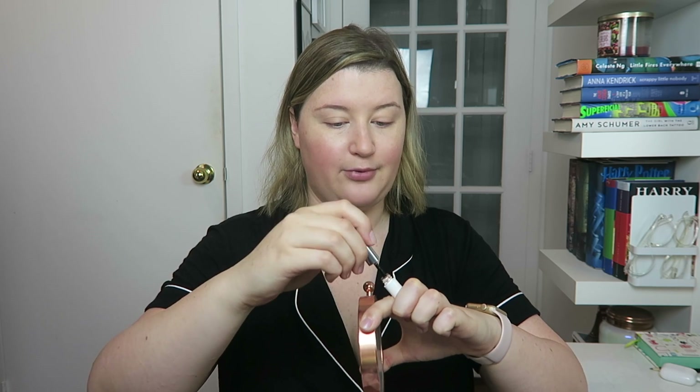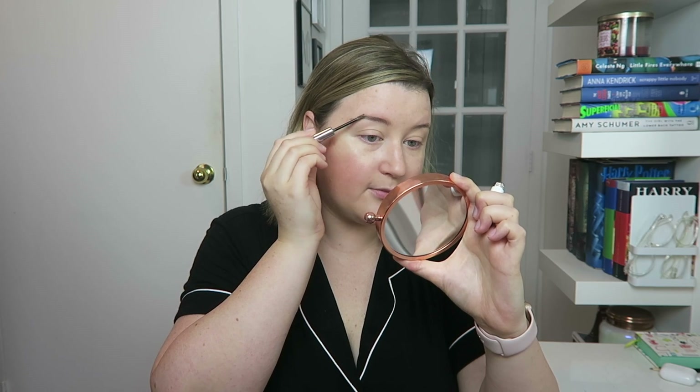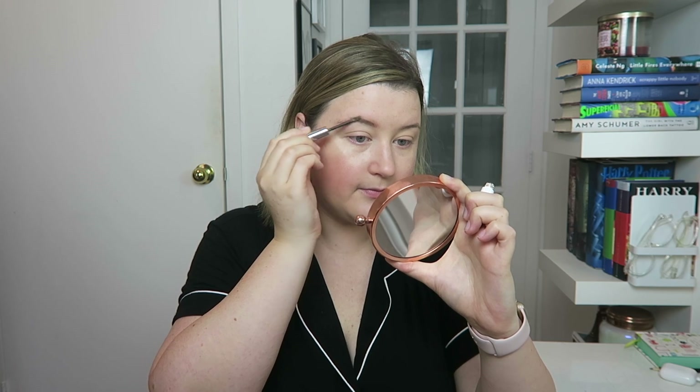Next, I'm going to do my brows using Glossier's Boy Brow in the shade Blonde. My eyebrows and eyelashes are naturally very light, so I use the blonde shade. I don't like a super dramatic eyebrow — I just want it to look natural with a little bit more definition. That's kind of my makeup ethos. This is a really great product. It's a little spoolie, and a little bit goes a long way. What I generally do is take it and kind of brush up along my brow, distributing the product, and then go back over more precisely to brush the hair where I want it to lie down. This brow product will keep them in place.